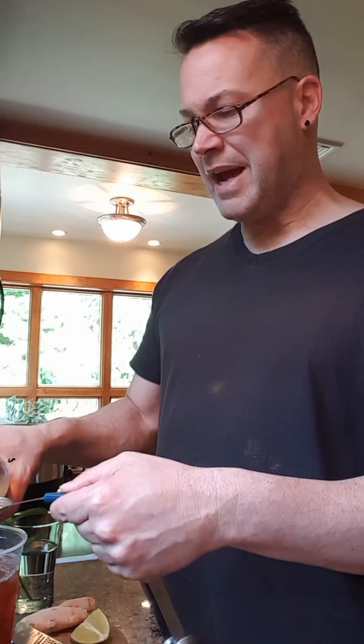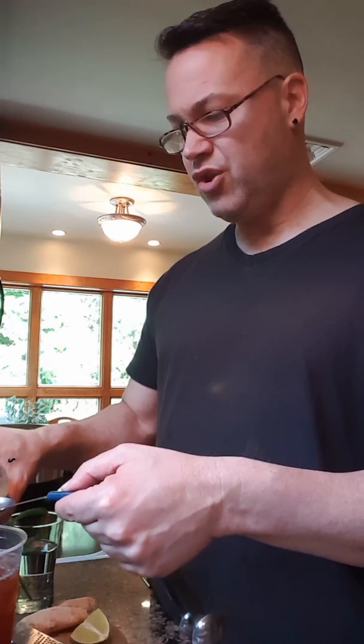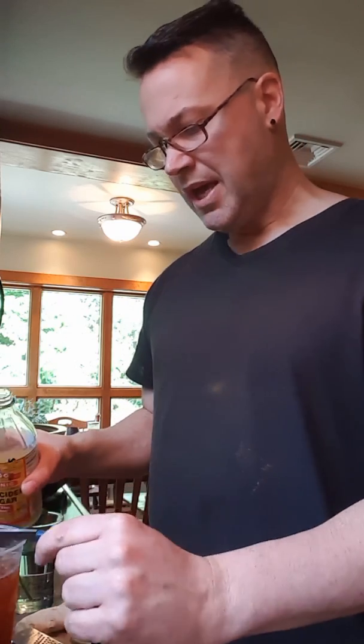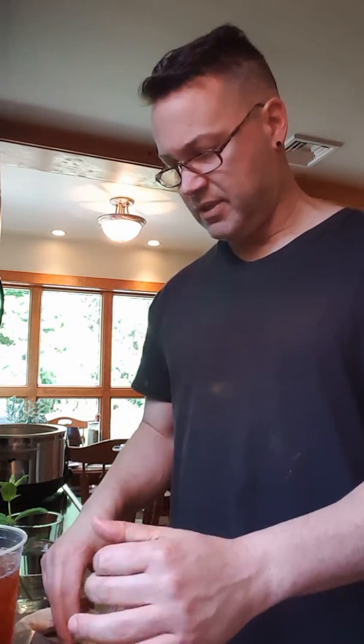This is 32 ounces of iced tea. I really should do three tablespoons but I'm doing two because I didn't like three, and for it to work for you, you have to like it.